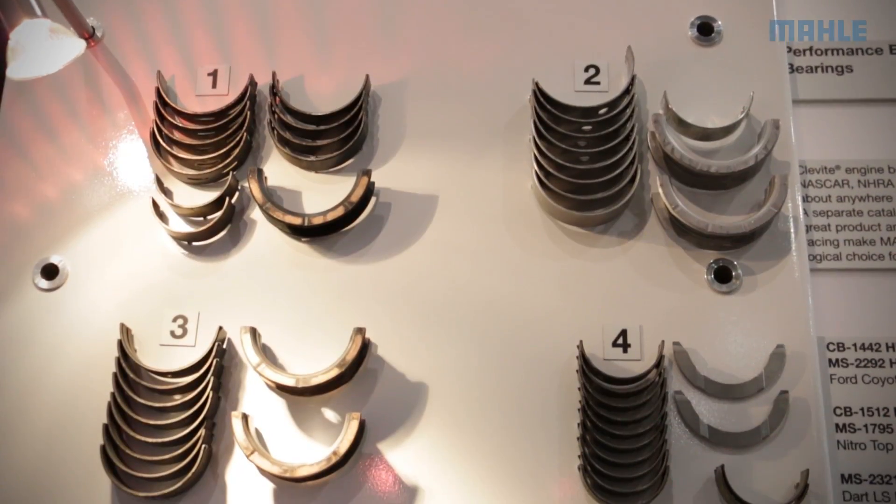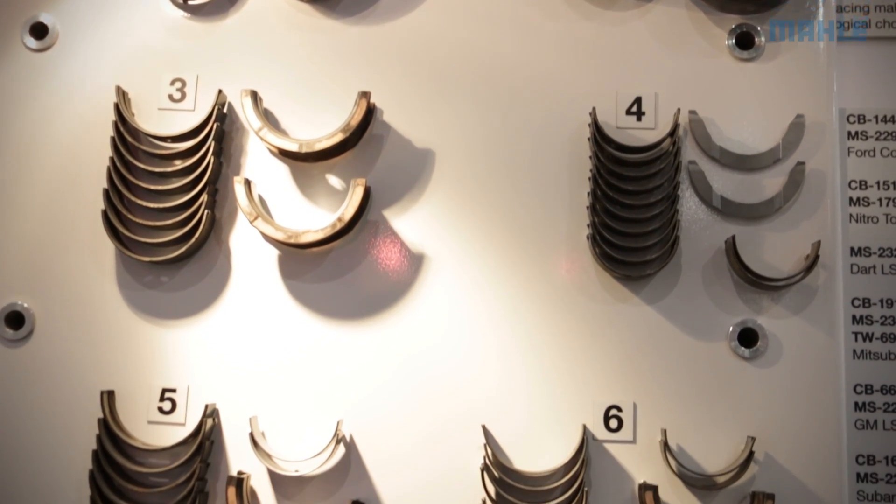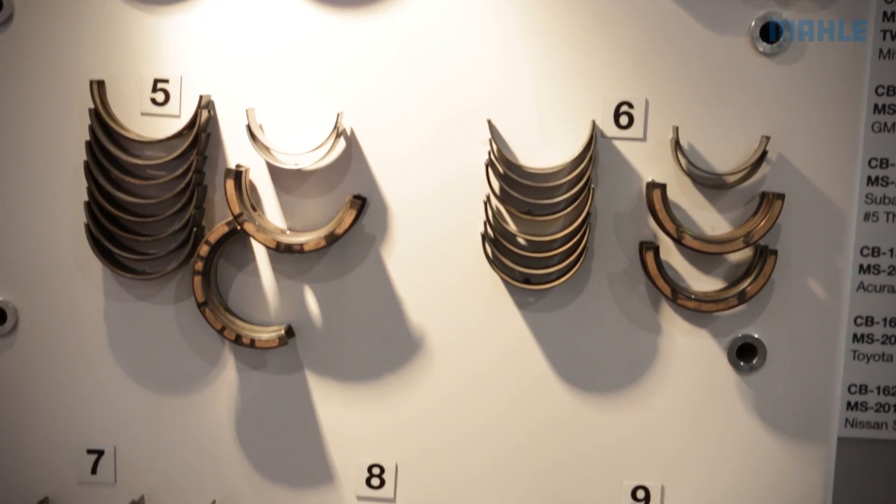Well, the changes are subtle and gradual, but there's a steel, hardened steel back, and then there is a bronze, copper-colored intermediate layer. Many of you see that because you wear it into that sometimes.